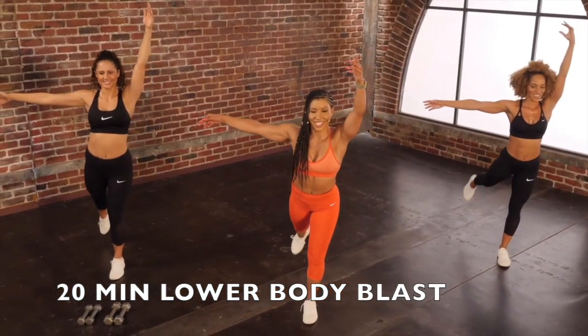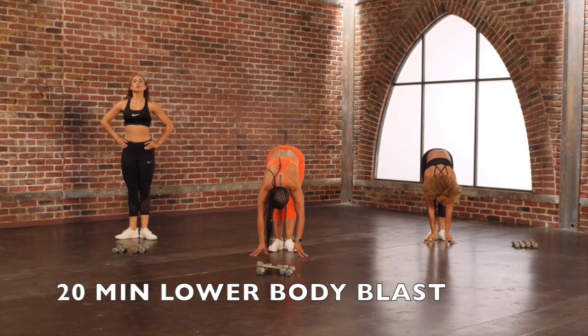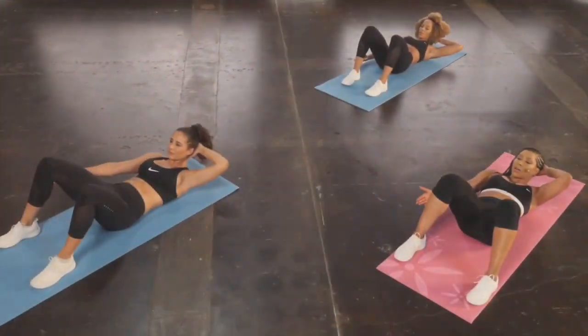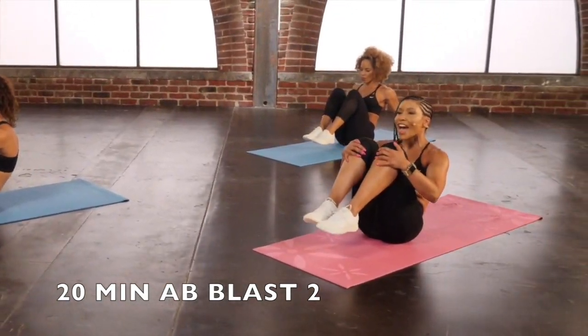13, 15, 17. Five, inhale, exhale, six, eight, nine, three, small range, four, five, lateral flex. Inhale, exhale, five.